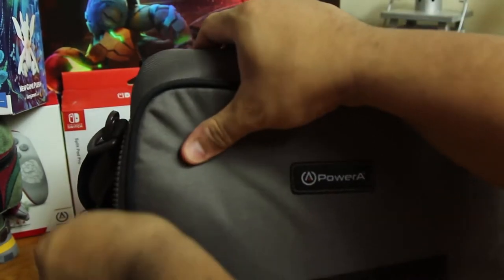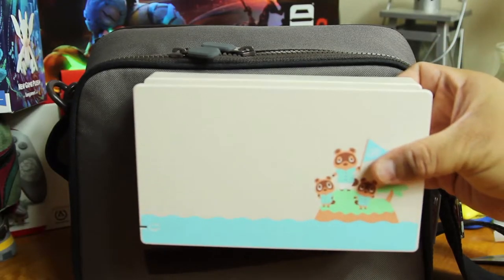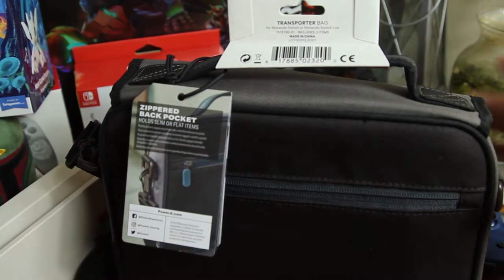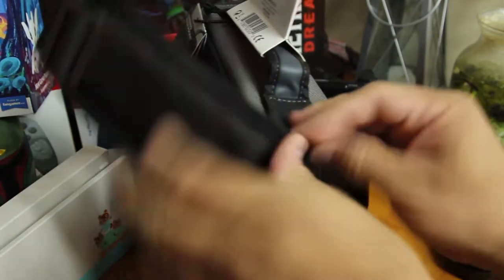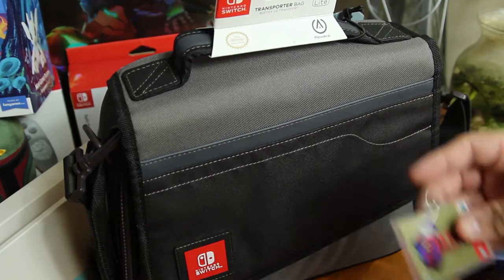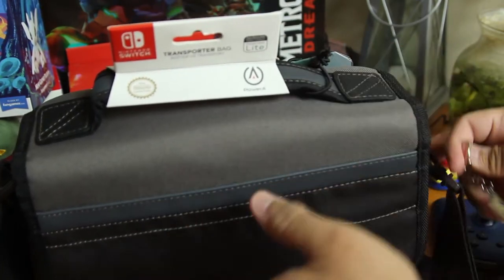I would feel really comfortable throwing this in a bag with my Switch in there — it'd be nice and well protected. It has a little handle on the top and a strap so you can throw it over your shoulder. It does fit the screen protector case perfectly into the little slot at the bottom, and it has Nintendo branding on there which is great. I picked it up on sale for $19.99, so I was happy with that.